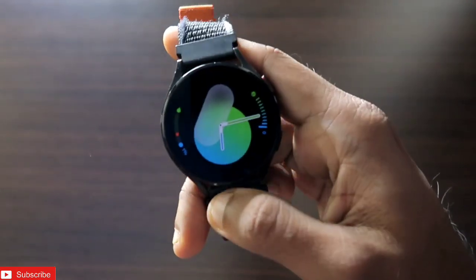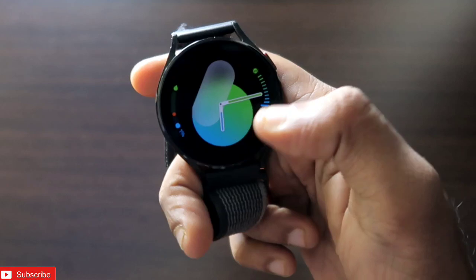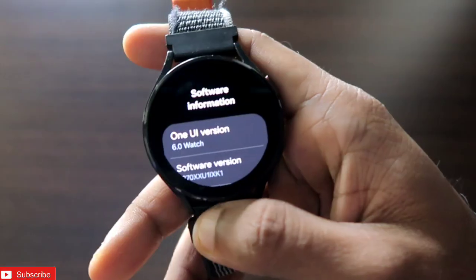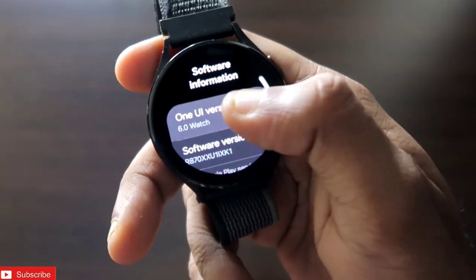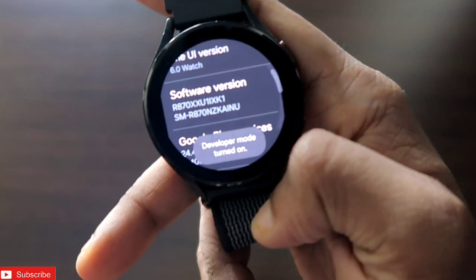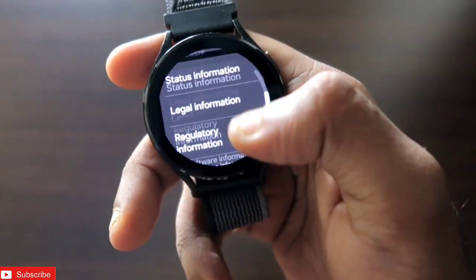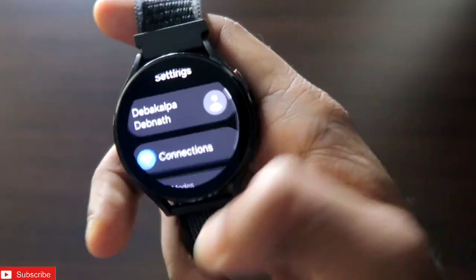Hey guys, back with another video from Matic Blogging Channel. I have with me the Samsung Galaxy Watch 4, and in this video I will be talking about the new update which has come to the watch. The version I am using is One UI 6 on my Samsung Galaxy Watch 4, and after the update I will let you know what changes and improvements have happened.